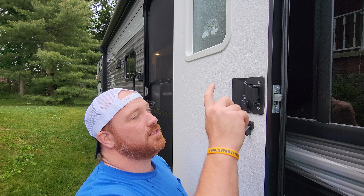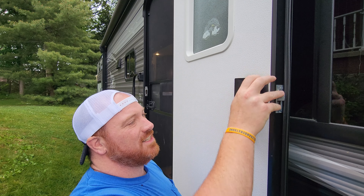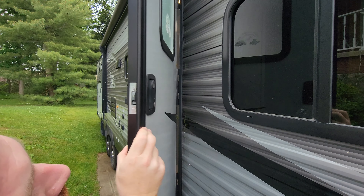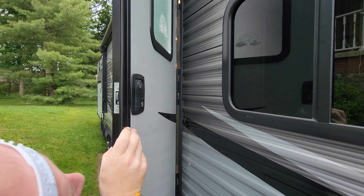The first thing I've got to do is take off my existing lock. I've got four screws to pull out — we're going to do the two here next to the deadbolt, not on the backside. So we're going to go ahead and just unscrew these four and take them out.